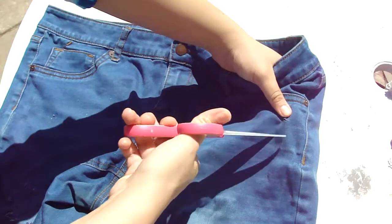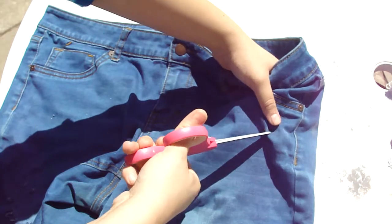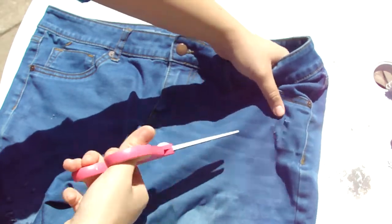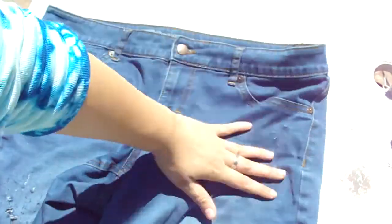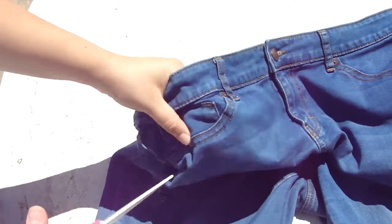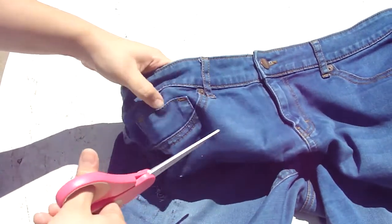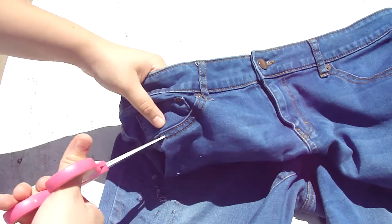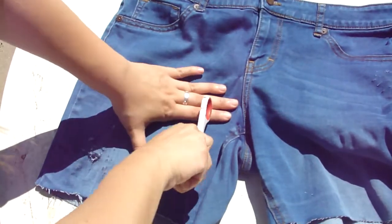Now I'm creating slits on the top of the shorts, and the reason I'm making them a little bigger here is because the pocket is underneath. So if they get too big after the wash, they'll be perfect because they'll hide anything underneath. I'm also just adding any little cuts wherever I feel it'll make it look more natural and like I actually wore these shorts a whole lot, plus adding more scratches.